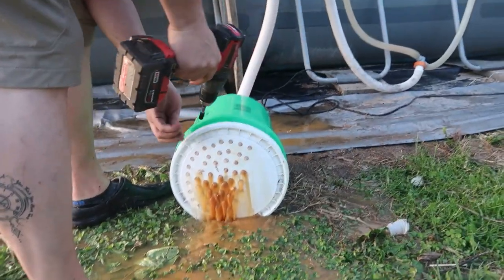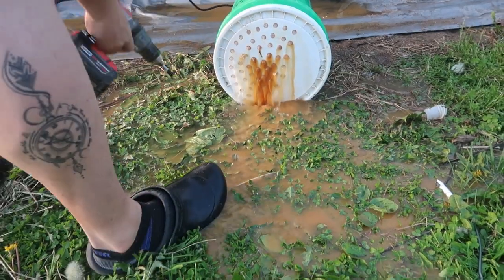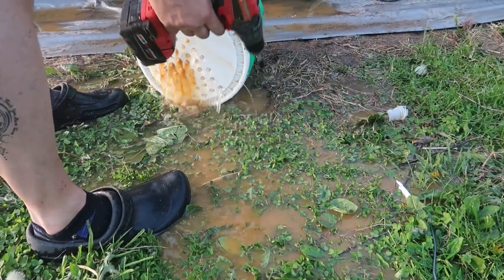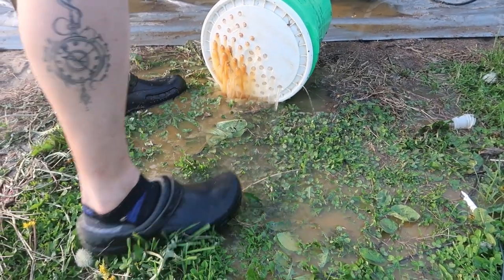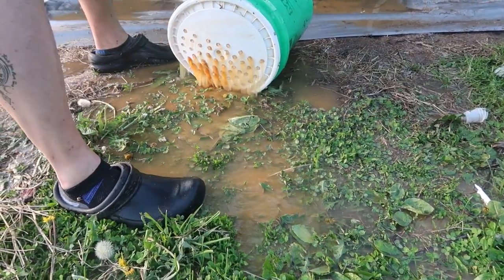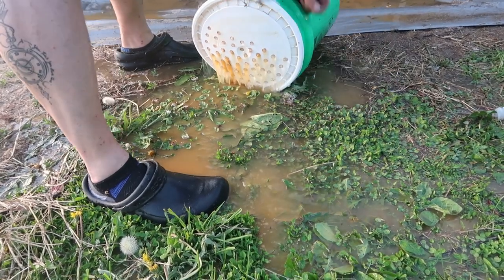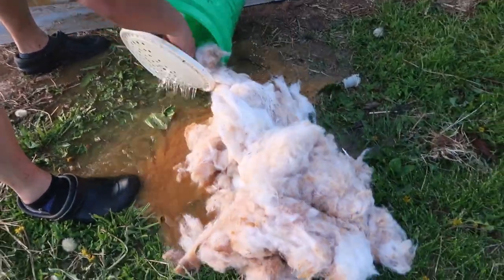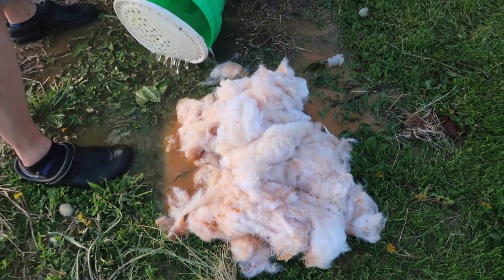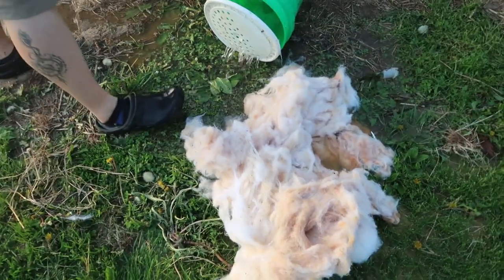We'll undo some of the screws and get the cap back on. New stuffing — this is the stuffing that came out of there, it's pretty nasty. So we're going to put new stuffing in. We're only going to put one bag in this time.